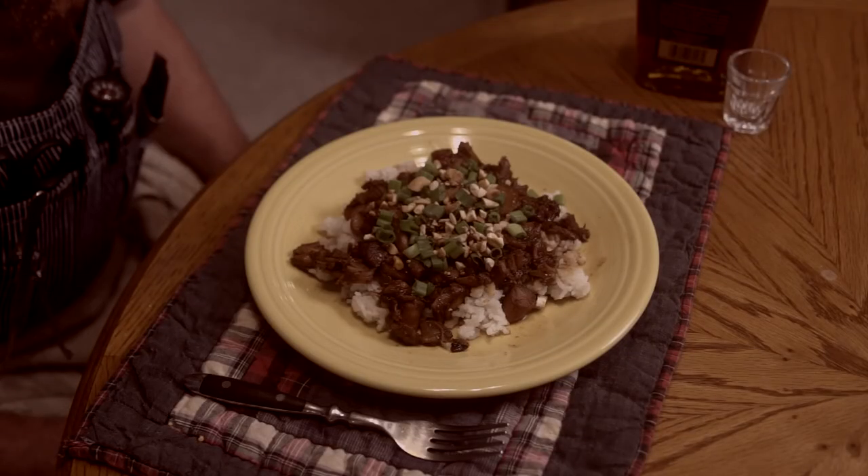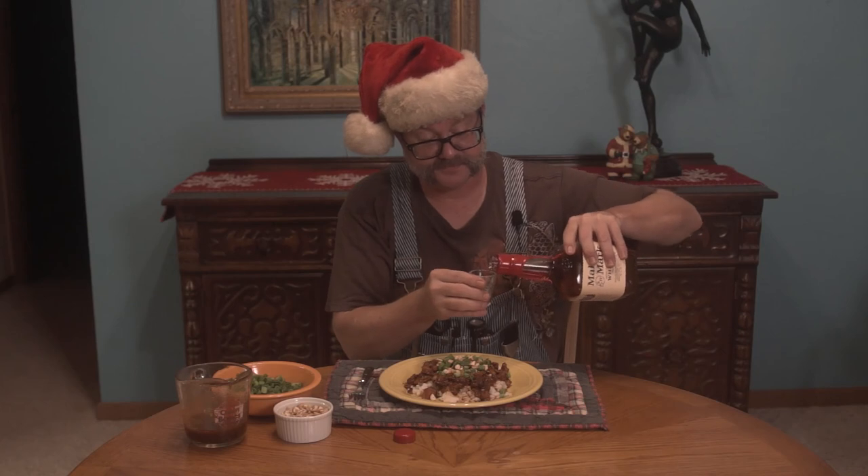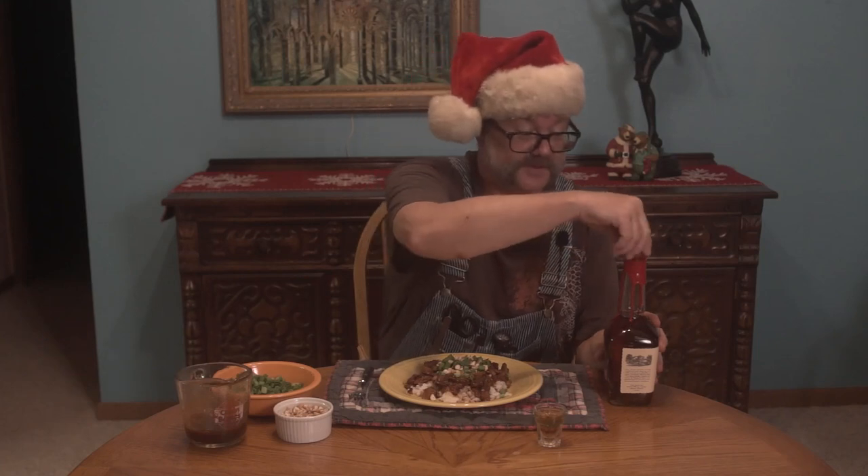Now about the bourbon — Bourbon Street Chicken actually doesn't have any bourbon in it. It was created by a chef who worked in New Orleans, Louisiana. He designed this dish as a tasty little light luncheon fare. But there is no bourbon — but there is now. Isn't that better? Enjoy! Happy holidays from my family to your family. Let's all enjoy, be good, be good at it — and let's eat. We'll see you next time.